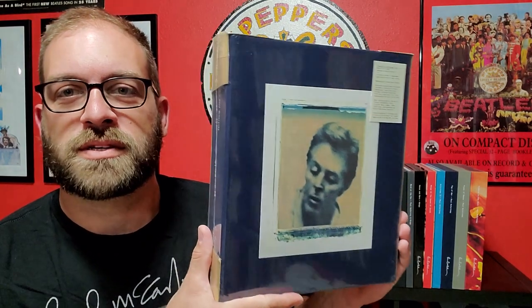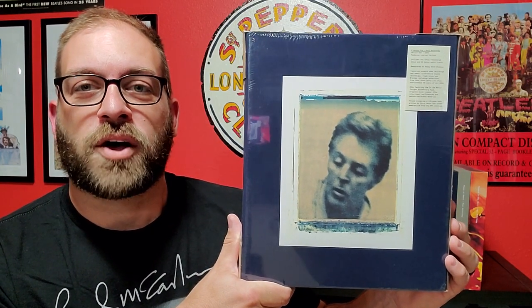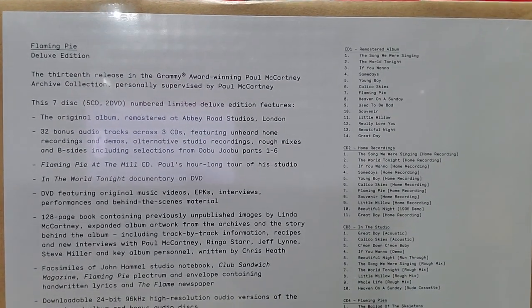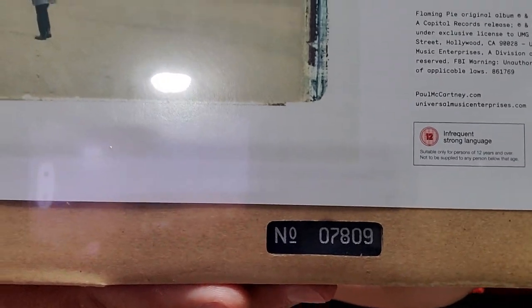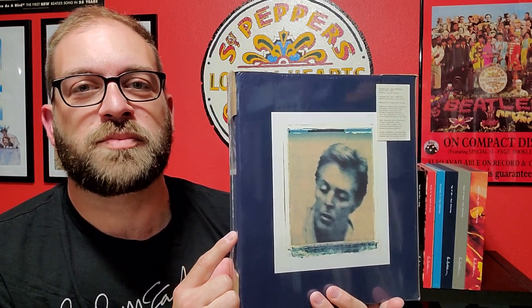This here is the 13th installment in Paul McCartney's archive collection series. We can see this is the album Flaming Pie that's getting the deluxe treatment this time. Here we'll show you the hype sticker on the front, and on the back we've got a list of all the things that are included. This is five CDs and two DVDs worth of material, so there's a lot of stuff to go through. And here you can see my number 7809. We'll flip the camera around and go through everything, open this up and take a look at what's all included.